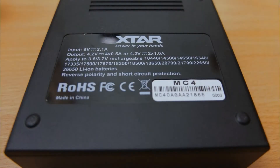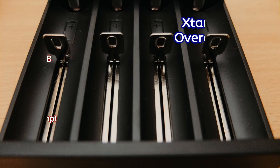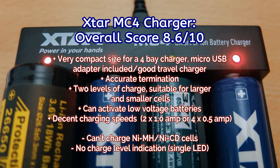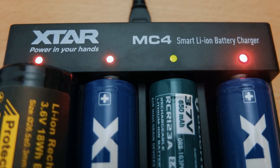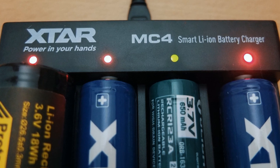Overall it's a very simple, easy-to-use charger with no major drawbacks. You can't charge nickel metal hydride or nickel cadmium cells, which is potentially one downside. There's no charge level indicator with the single LED — that's probably the only other drawback. It's very compact, has good charging speeds, offers half-amp for smaller cells or slower charging, and can activate low-voltage batteries. The main selling point is the small size and potential as a travel charger. It's also quite cheap and comes with a wall adapter, so if you want something simple, portable, and easy to use for lithium-ion, the MC4 looks like a good bet.